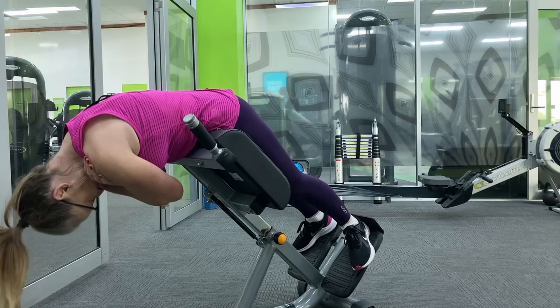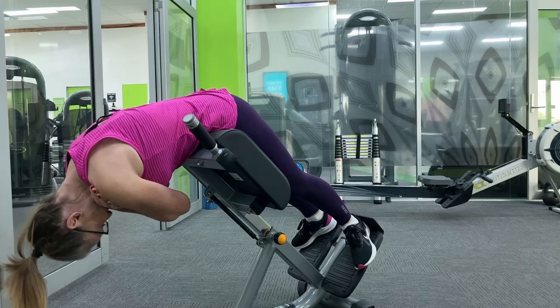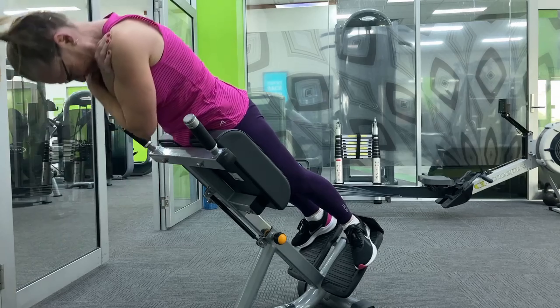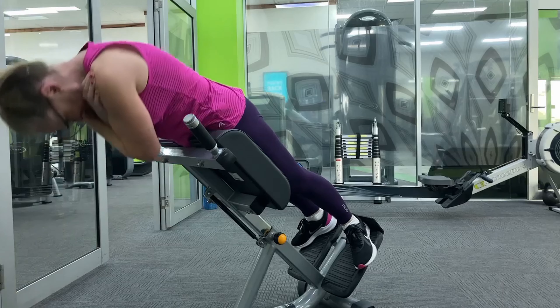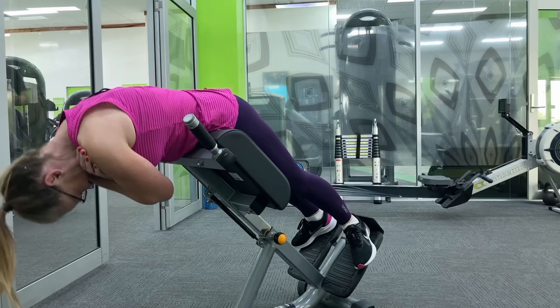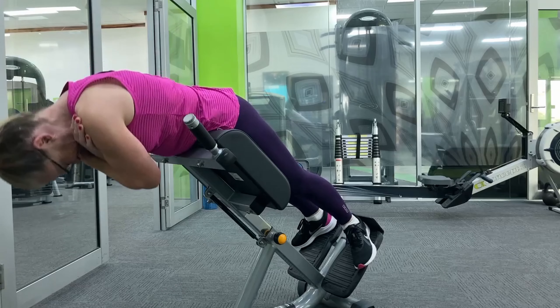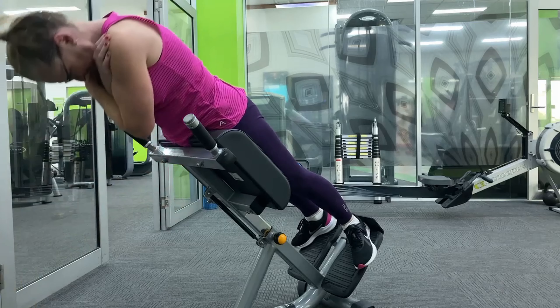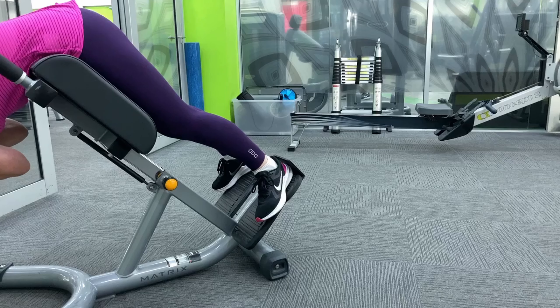With these back extensions for the glutes, you come over the top of the equipment and then curl your chin under and your chest under. When you're lifting, you're just lifting a slight amount to squeeze the glutes — squeeze the glutes first and then raise a little bit with the glutes.